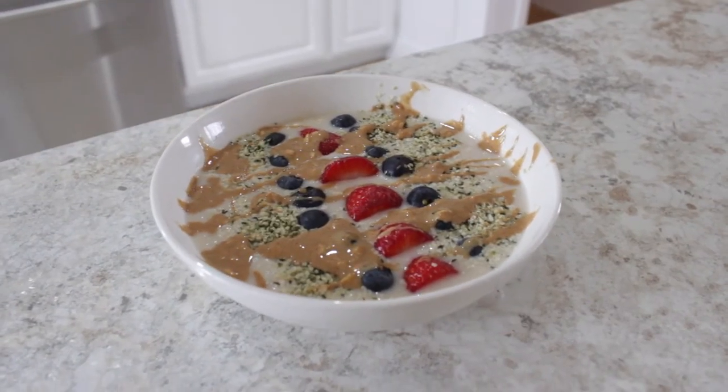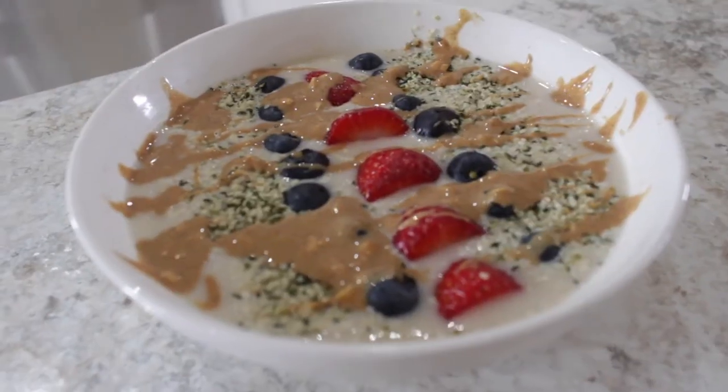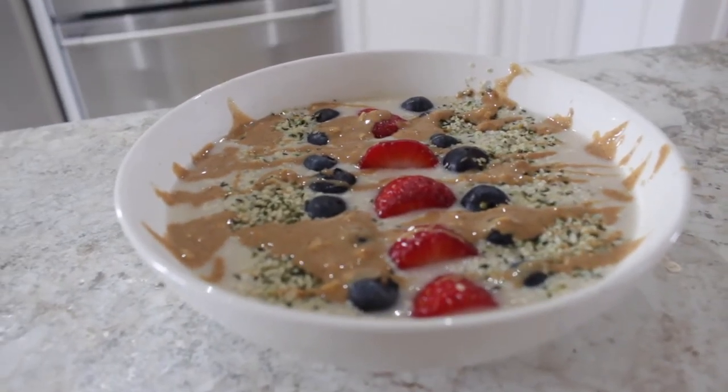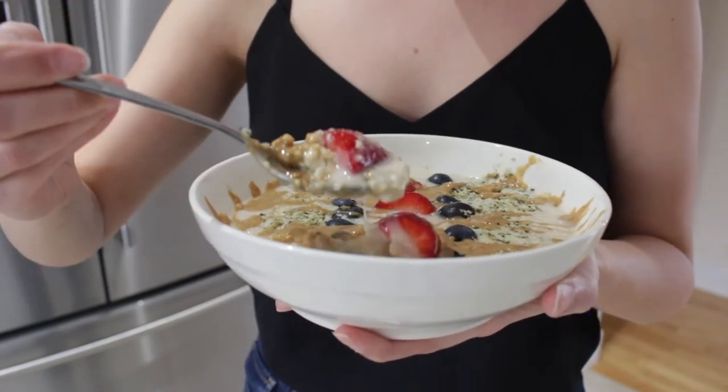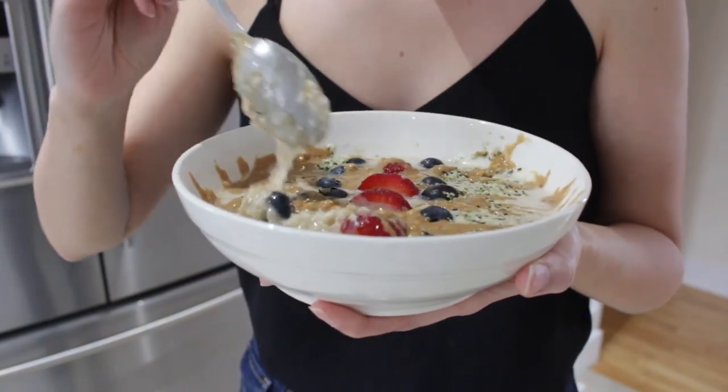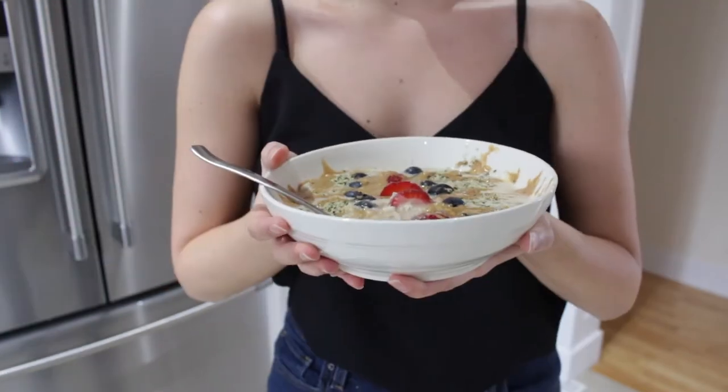Oatmeal is such a staple for me and such a beginner-friendly meal. I used to eat it all the time when I first went vegan and obviously I still do. So I hope you guys try this and let me know how you like it.